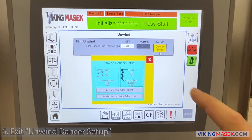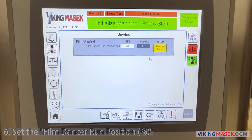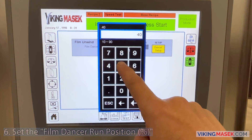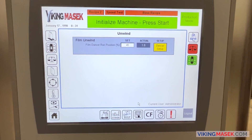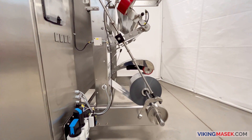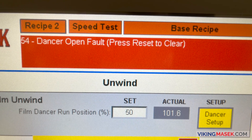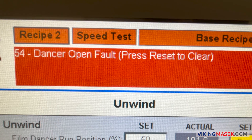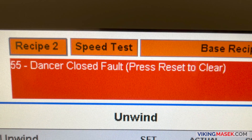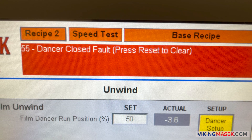Step 5: exit out of the unwind dancer setup menu by pressing the X in the top right corner. Step 6: set the desired accumulator run position percentage. At a setting of 50 percent, the machine will run the unwind motor to keep the dancer halfway between the set full and set empty positions. During operation, if the dancer moves below the accumulator set full position, a dancer open fault will occur. If the dancer moves above the accumulator set empty position, a dancer closed fault will occur.